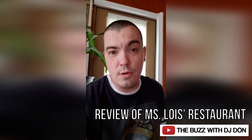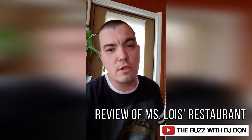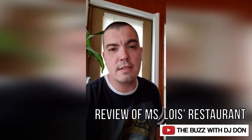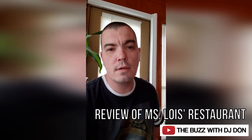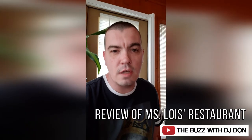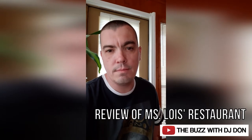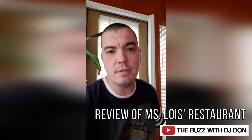So we think you should go check out Miss Lois' just like we did. You don't have to go twice in one day like I did, but go check them out on Highlands Road in the same shopping center as Subway, the office supply store, and the bookstore. Thank you guys so much for watching. If you don't mind, give it a quick share and make sure you subscribe to the channel. I appreciate you. For The Buzz with DJ Don, I am DJ Don. Peace.